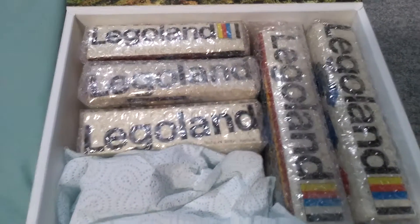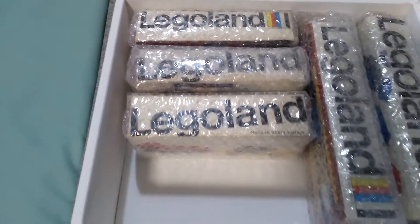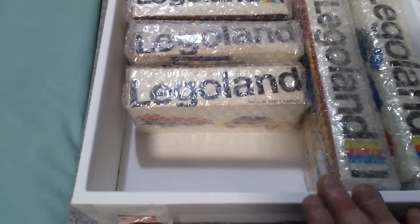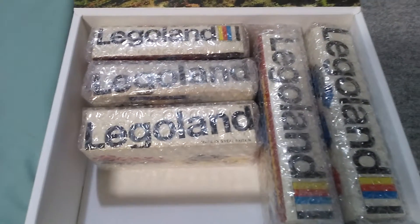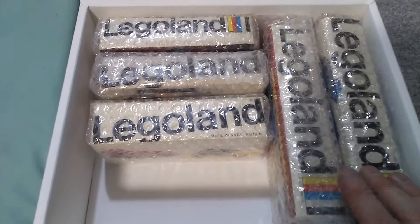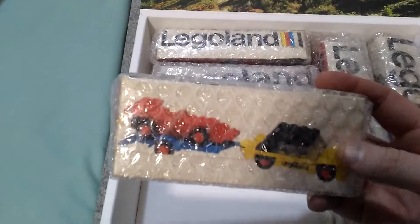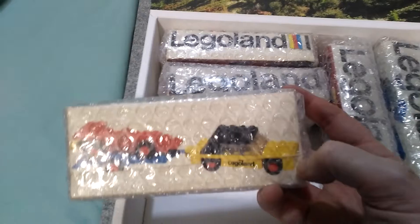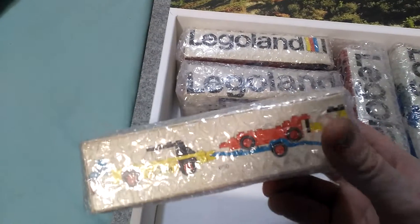And here we have five vintage Lego sets, all nice and neatly wrapped in a very, very strong thick box. I wish everybody could do this. So thank you Kelly Williams for ensuring that these sets arrive in my little museum safely. I'll show you what I've got and then make separate videos for each of these sets because they deserve their own video.